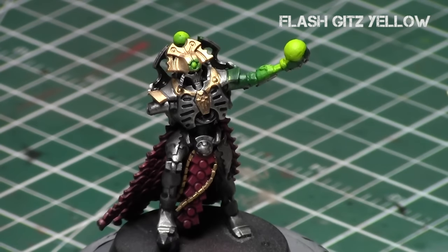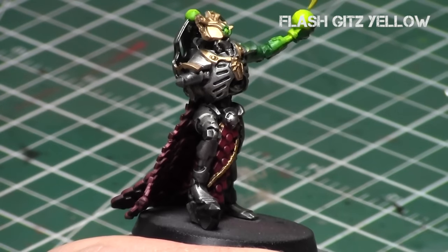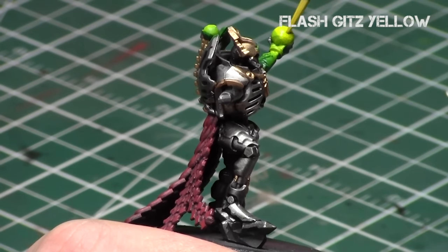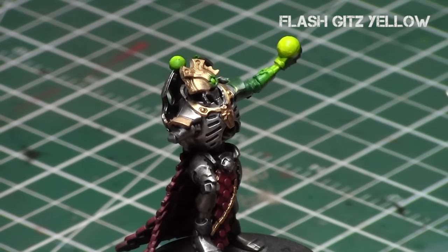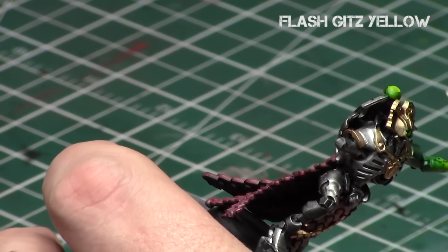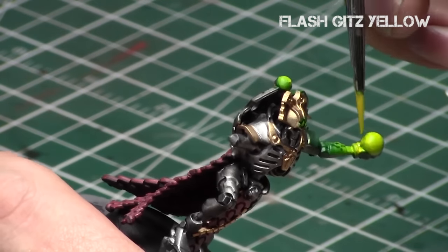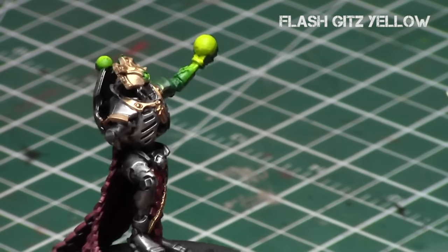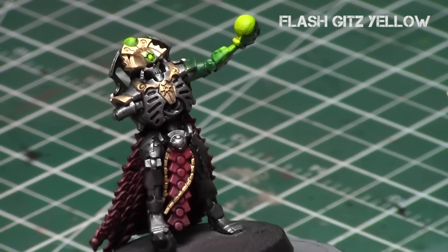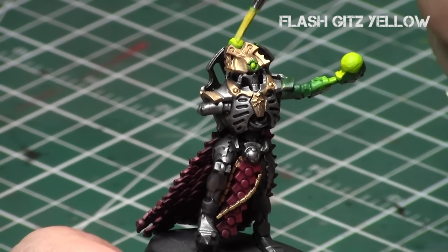Finally, Flash Gitz Yellow just on its own for the final step of this process. Brighter on the top part of the orb, then thin it down. Kind of looking like a rainbow on the arm, but that's what the OSL looks like. Because he's metallic, the metallics would reflect this light greatly so you can get away with really dyeing it the colors. With other things you may not want to go as heavy with the tinting in the end, but all these glazes really do add up.